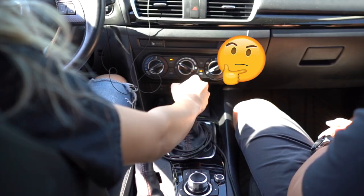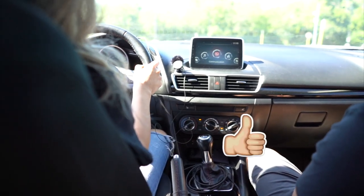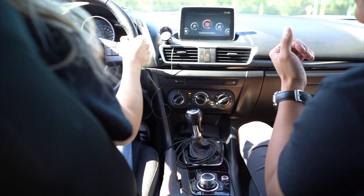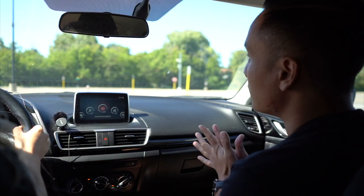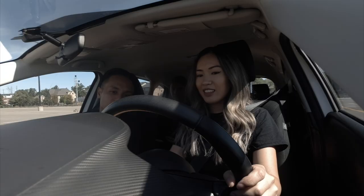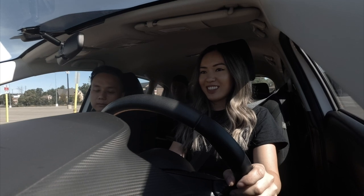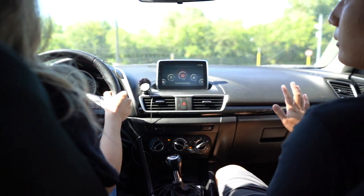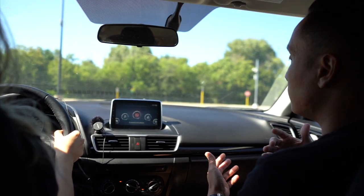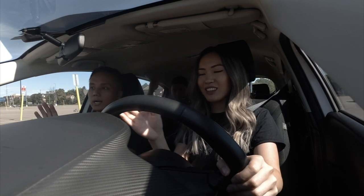That's first. Slowly let the clutch off, and as soon as you see the RPM dip down, push the clutch back in. Let off the clutch a bit and see if you can get right there, then press back in. Every single time you feel that sputter, clutch back in. Keep doing that over and over. Do you feel it? I do feel it. So at that point, that's when you start gassing — as you're letting off the clutch, give it a little bit of gas until you release the clutch all the way.